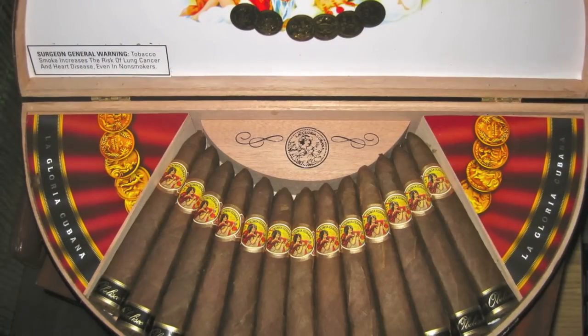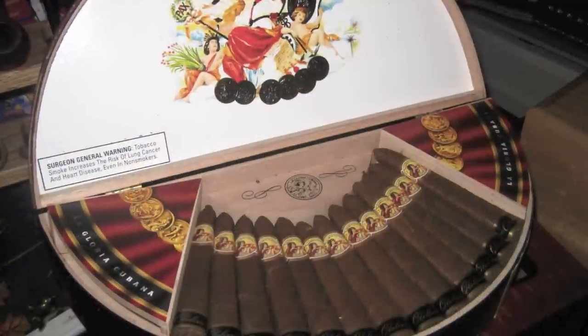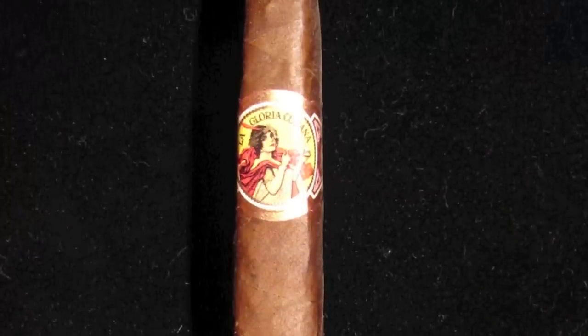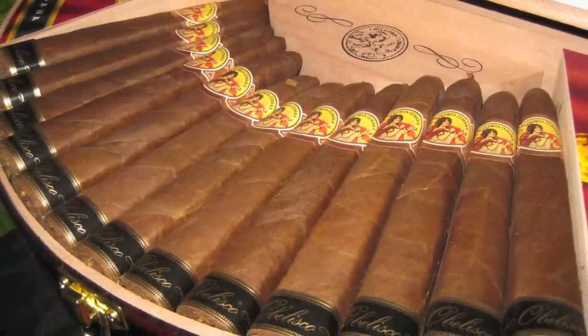I have had these for quite a while. They come in a beautifully designed half-moon presentation box. The cigars themselves are absolutely gorgeous. The band has been reworked and given more of a retro-modern style, which is quite nice. The whole packaging and banding is just wonderful.